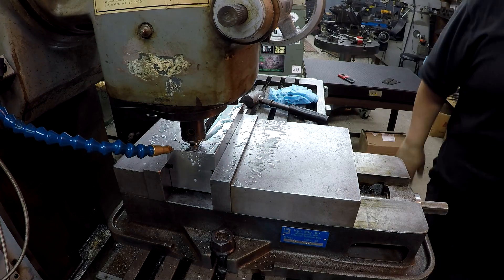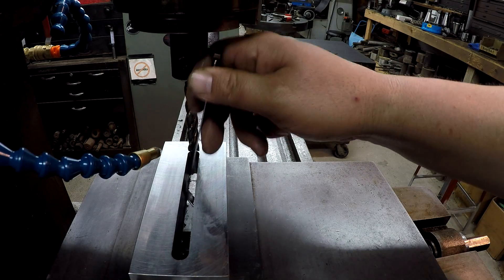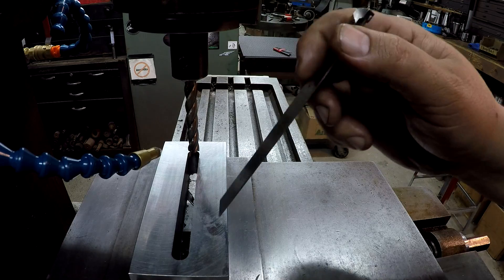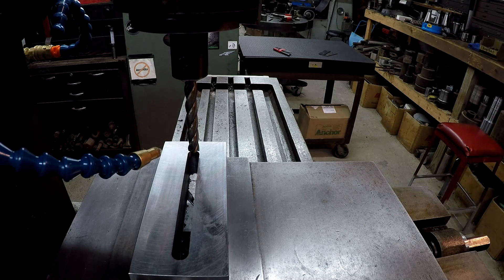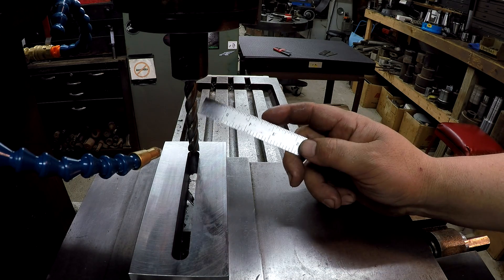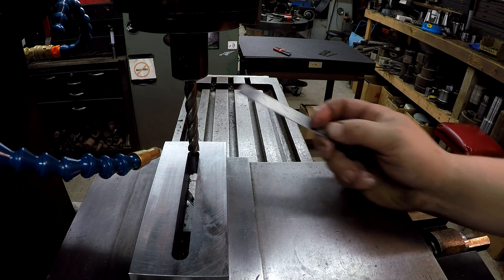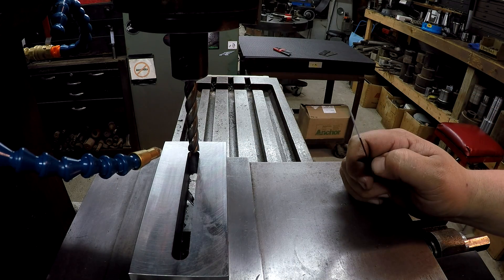Alright, let me get in there and clean that slot out and we'll take a look at it. That slot worked out pretty good — it just did break through on the other side. I had to do it that way because the slot actually runs underneath the fixed jaw right here, you can see the scale stops right there. I don't have a long enough 9/16 end mill to mill this slot, so we're going to use a half-inch. Luckily I've got this extra-length half-inch end mill here, so we're going to use this to do our finish. I'm going to attempt to cut the side the full depth and see how it reacts.